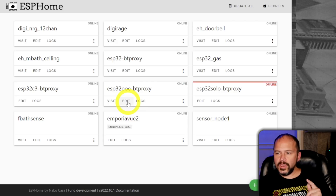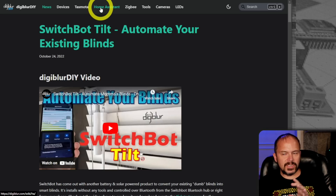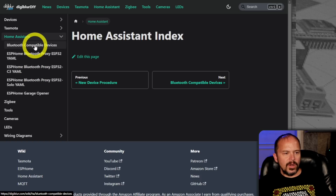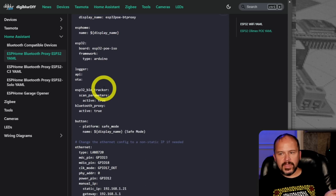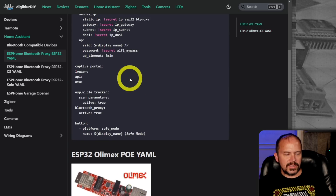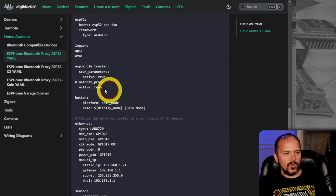Shoot me a comment down below if you have gotten that going. I did start on my website under the Home Assistant section, because this is all Home Assistant ESP Home. If you look over on the sidebar, I have a list with ESP32 YAML — all straight so you can copy it right out of the web page. I even did the one for the Olimex. The big key thing is you do want to have your active Bluetooth proxy set to true.